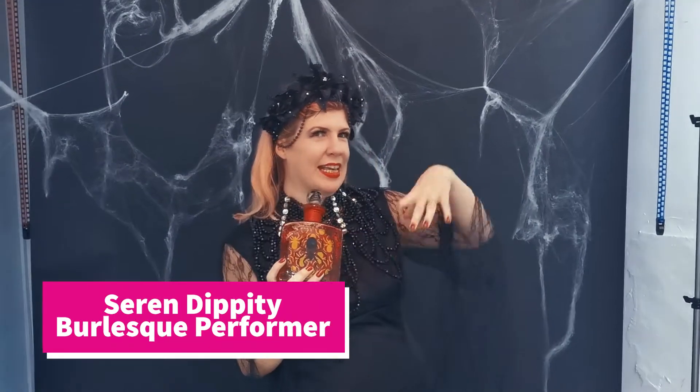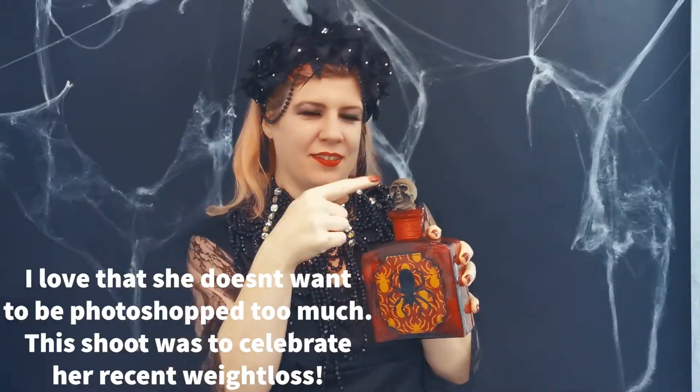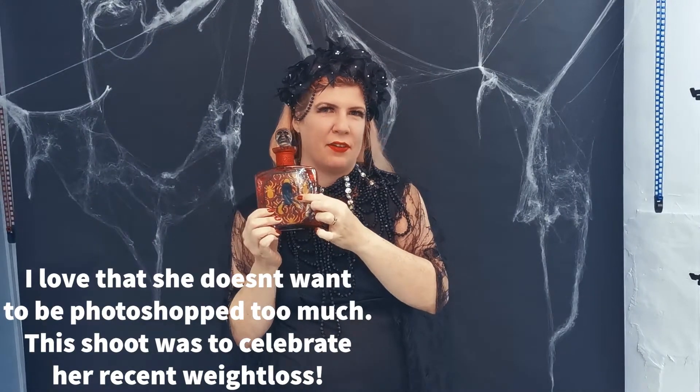Serendipity introduces herself: 'Hello everybody, Serendipity here at the fantastic Candy Photography. She's decided to dress me up all sexy and she's not going to Photoshop too much.' She never needs it — though the spider does. We need to give him a name: Derek. Derek the spider.